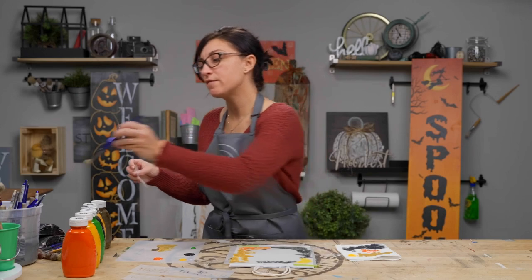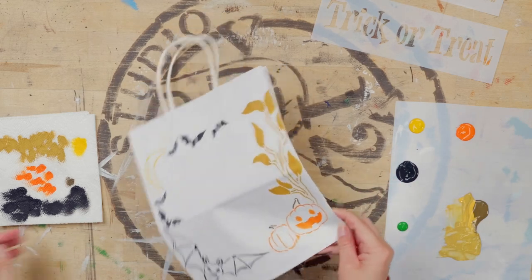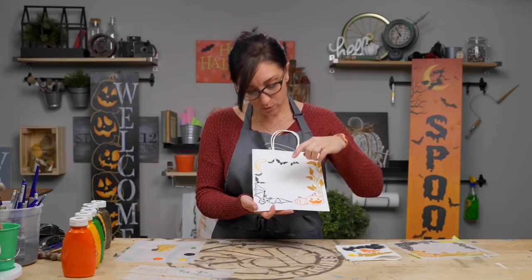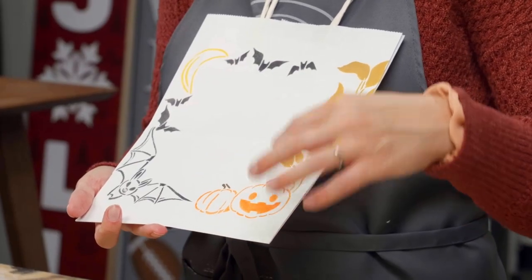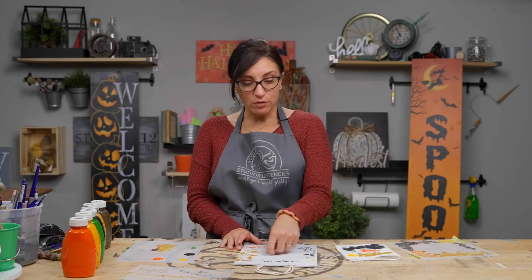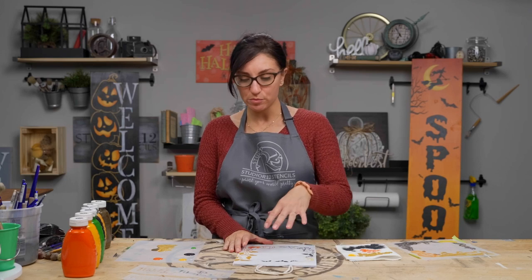This portion of our project is done. Let's peel off the stencil — voila! Now we have a cute little background for our bag. You can see there is a little bit of bleeding on the bat because I didn't wipe it off as well — something to take into consideration. On the orange, we did a really good job and it's a little more crisp. This would be a cute time to let your kid get a marker, write their name, or doodle on it. You could even use some glitter on top of the bats — we have several videos on how to glitter through stencils.